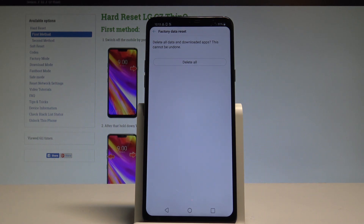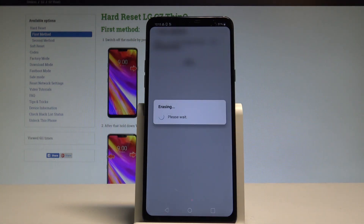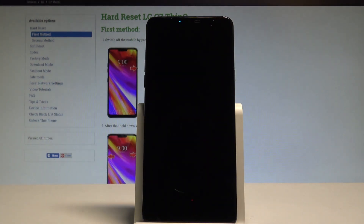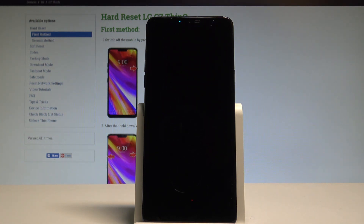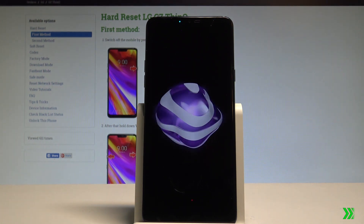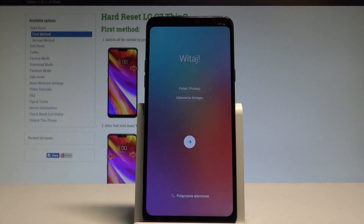In order to delete all personal data, customized settings, and downloaded apps, choose Delete All and tap Reset. The device is now performing the hard reset, so let's be patient and wait until the whole process is completed.